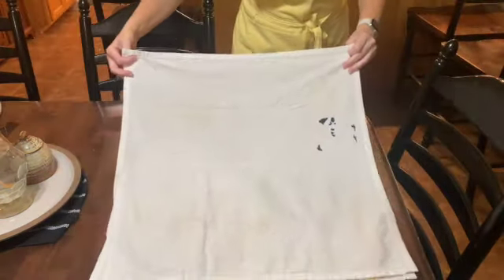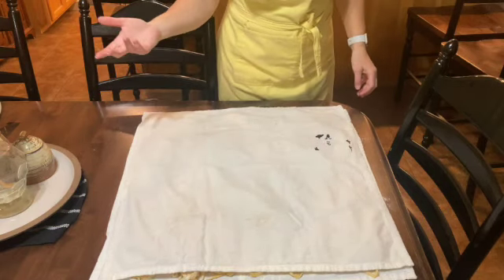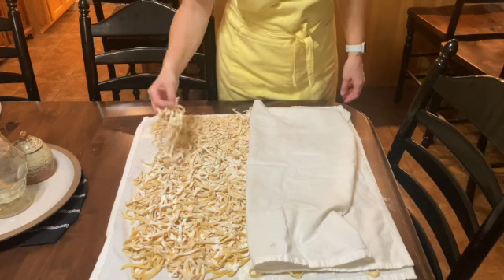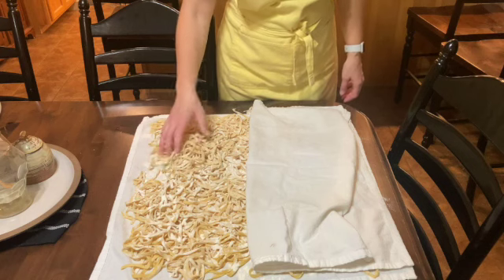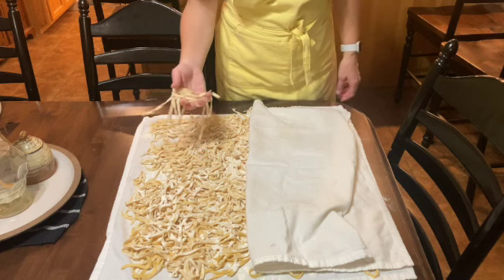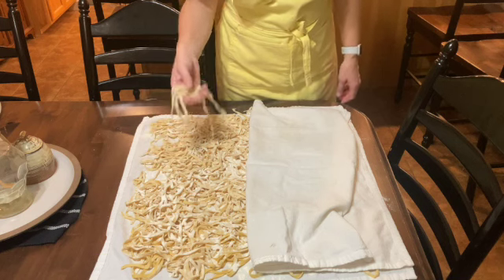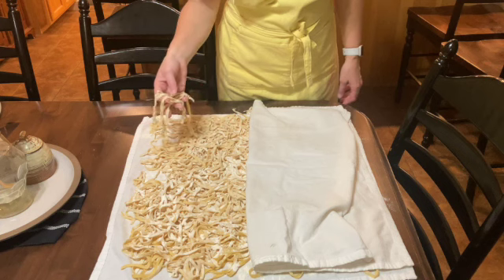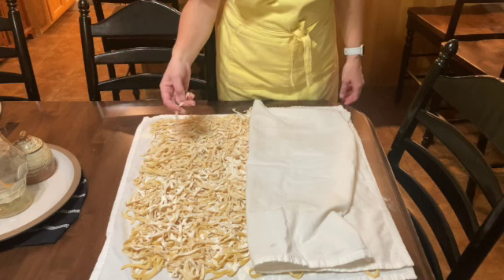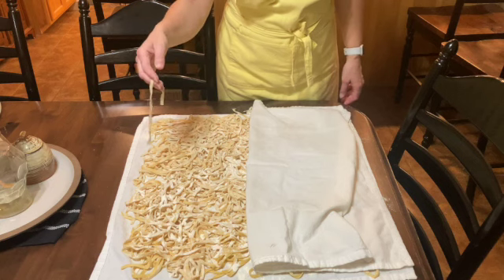Now I'm just going to cover it and check it every day or so. When they're good and dry, I will just put them in a bag. Some of them will break apart, but this is about taste and quality. Somebody told me one time: food doesn't have to be pretty, it just needs to taste good.